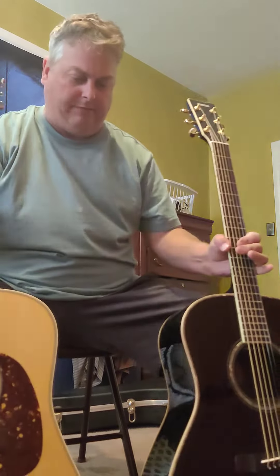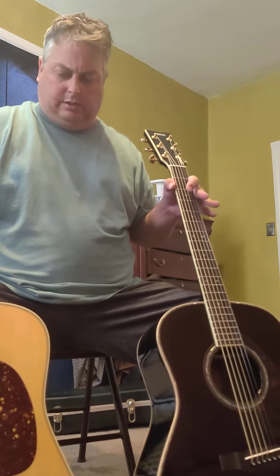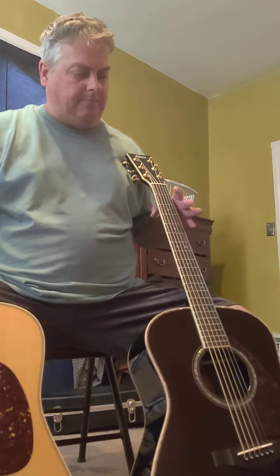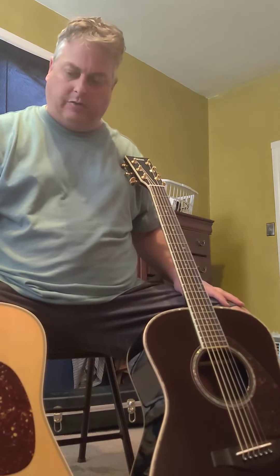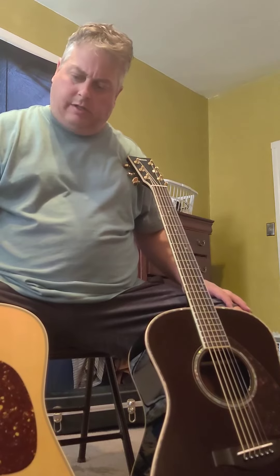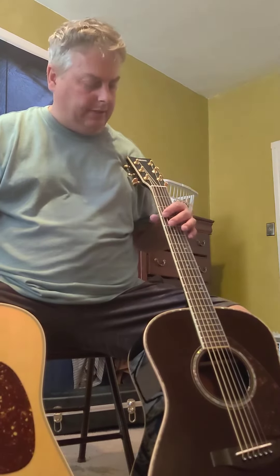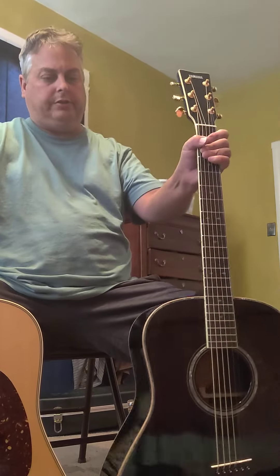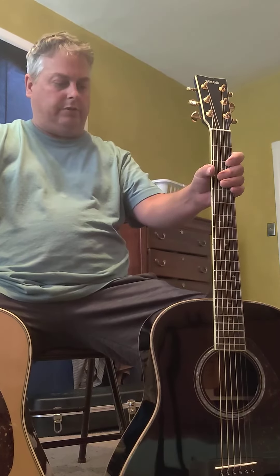Time for an evaluation of the two — what I think. The Yamaha plays really easy. I don't know why; I think the action might be a little bit lower. Value-wise, of course, the Yamaha is a much better value than the D28.